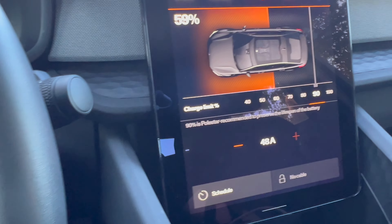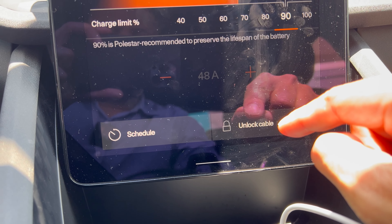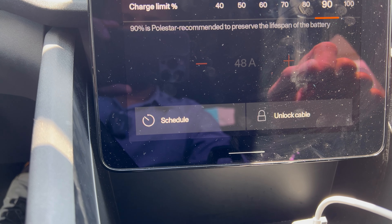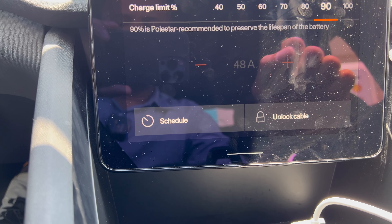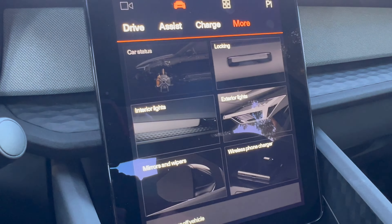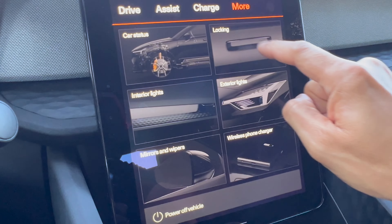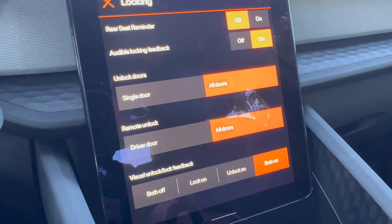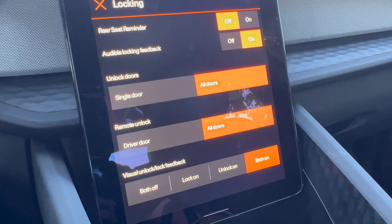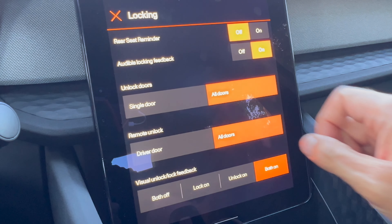You can see your charging status with the Polestar 2. There are settings that allow the driver to unlock the cable or schedule charging — ideal for home charging to take advantage of lower power rates. There are also features showing car service status; nothing to report here. You can configure the car's behavior when locked: whether to lock all doors or a single door, with rear seat reminders and audible feedback when locked.